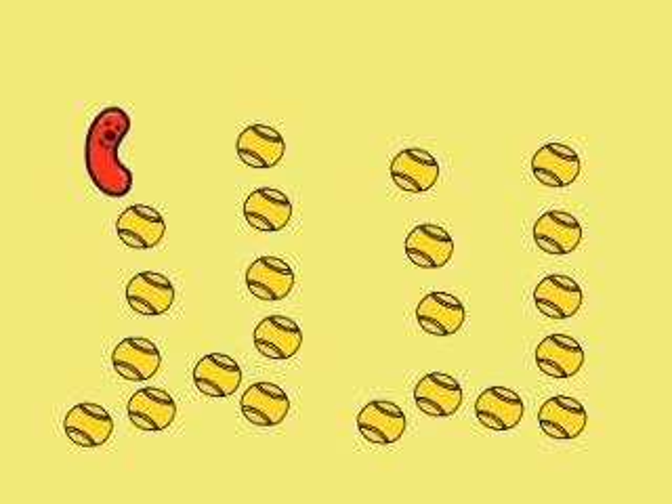Hey, look what I've found. Some tennis balls. How many are there? Let's count.